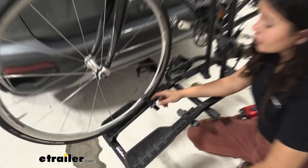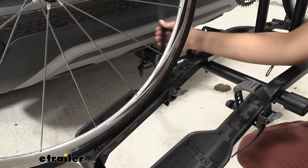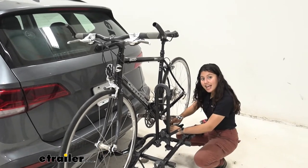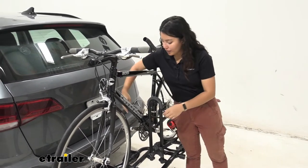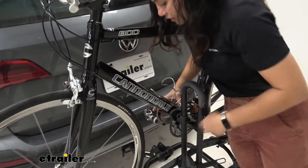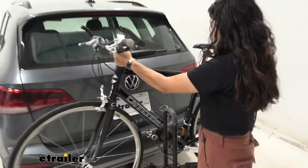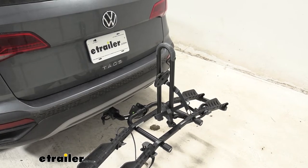Now we're going to take our bike off, starting at the wheel straps. You press this lever and that disengages the strap, allowing you to lift it up and out of the way — I like to swing it over to the side so it doesn't get caught in our spokes. That's the first strap. For the second strap, press that lever, lift up, and bring it over to the side. For the frame mount, it can be a little tricky depending on your bike's frame. I like to wrap my arm around the bike as I press this lever with one hand and lift the strap out with the other. Once that's disengaged, just lift it over that short mast and you're ready to go on a bike ride.